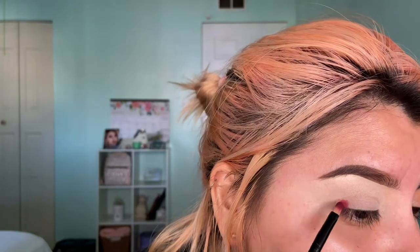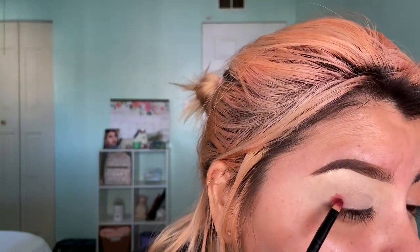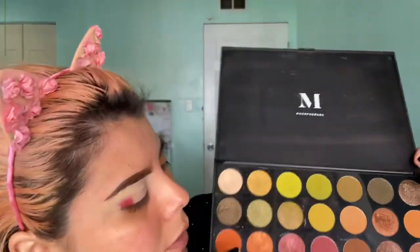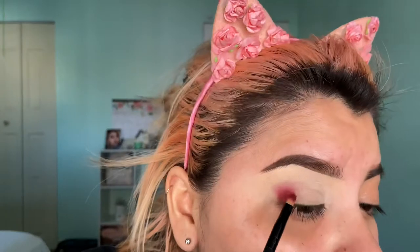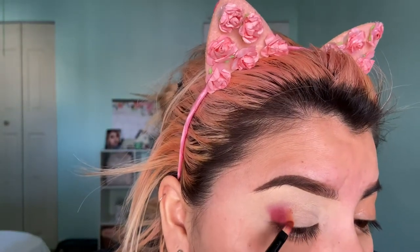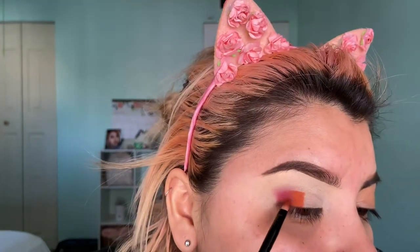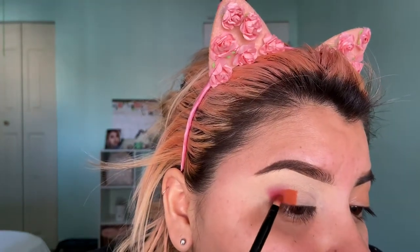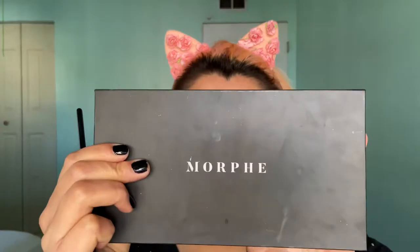So I'm gonna go in with the red one and just place it at the end right here. For the next step I'm gonna use some orange ones from the same palette, so I'm gonna go in with this one right here.